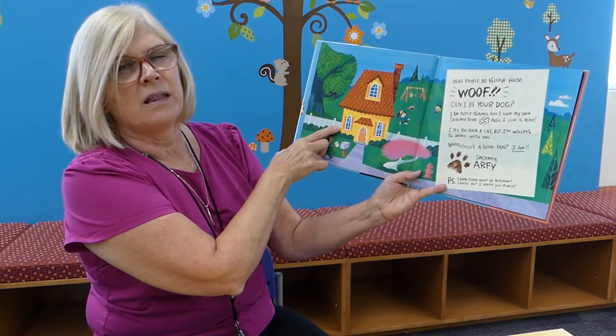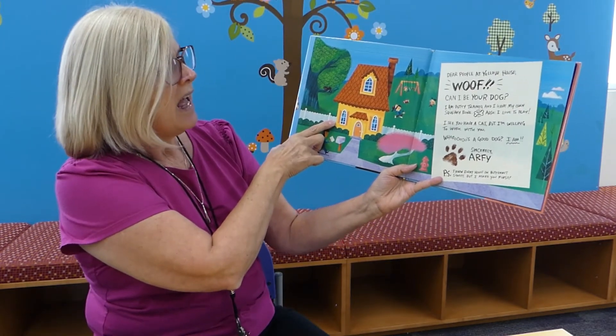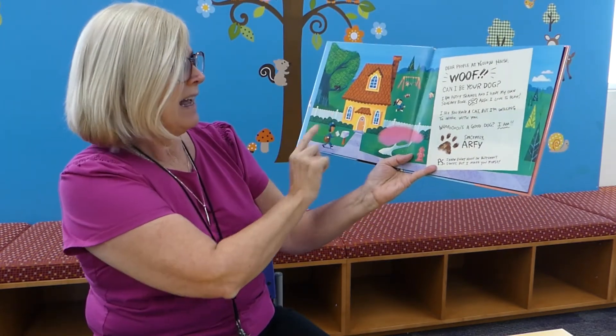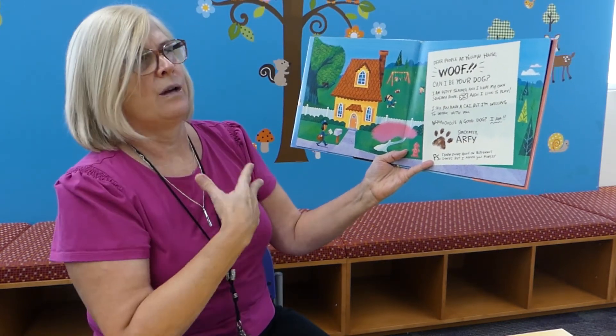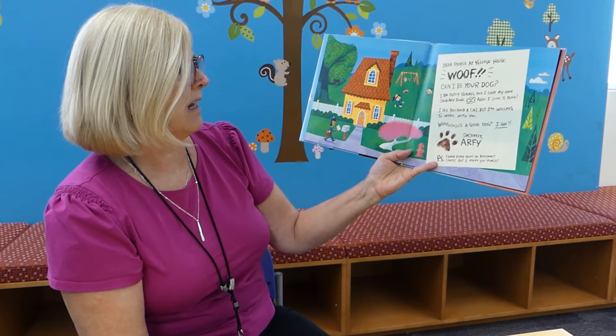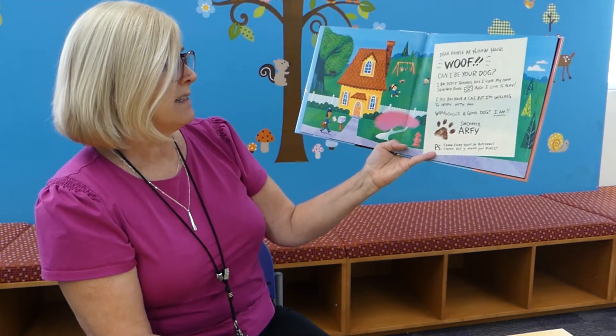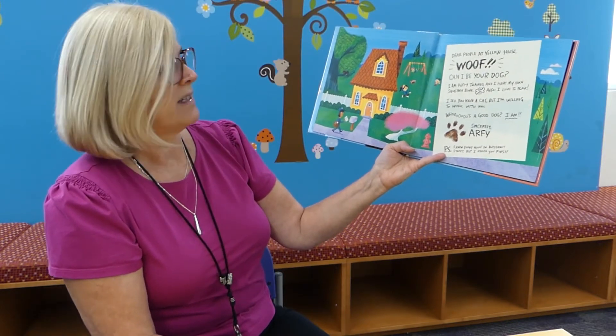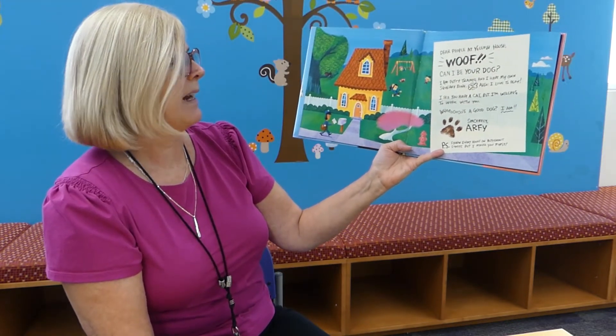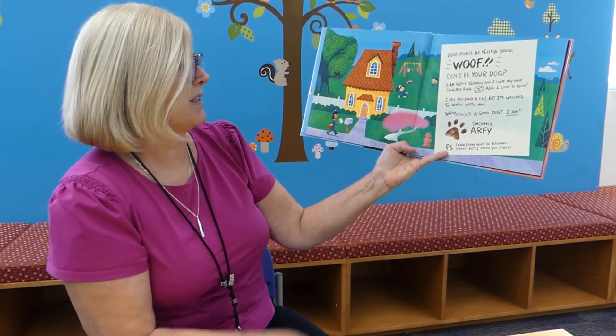Also, I love to play. I see you have a cat, but I'm willing to work with you. Who's a good dog? I am. Sincerely, Arfie. P.S. I know every house on Butternut Street, but I asked you first.